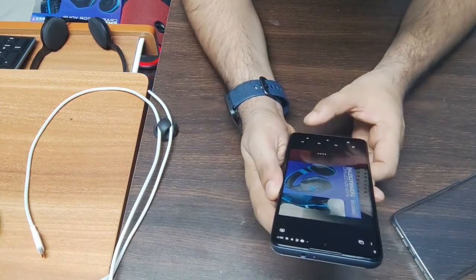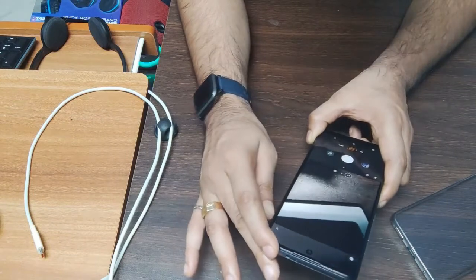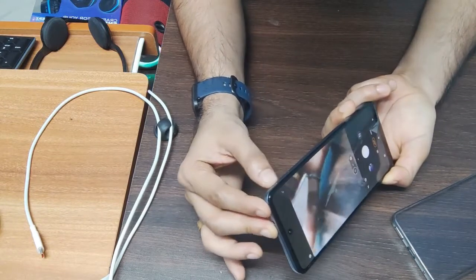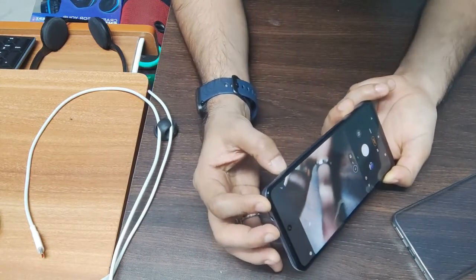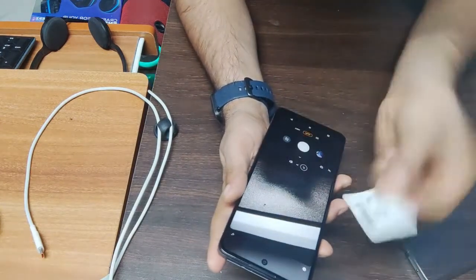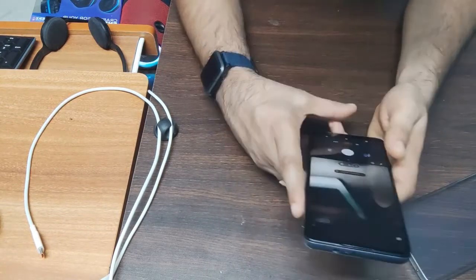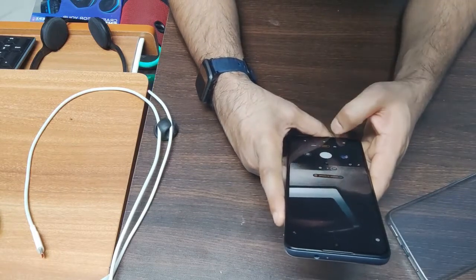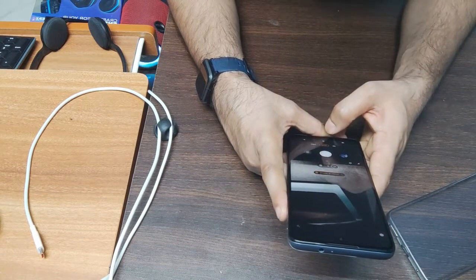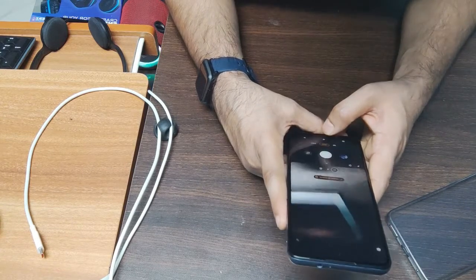Overall the mobile is good. I have covered all the features. We have the SIM tray with the ejecting tool available. After 30 days I will give you a full review. If you have used this phone before, please give me feedback in the comments. This is my new channel Thomtec World — I also have Thomtec Tutorial. Please subscribe and support all the channels — thank you.